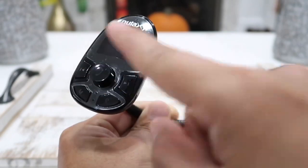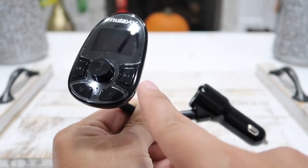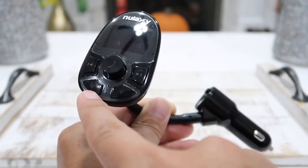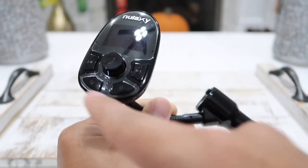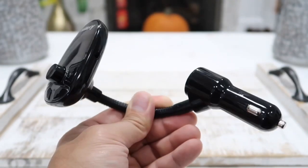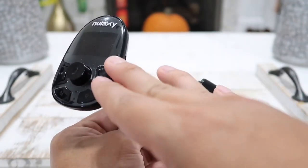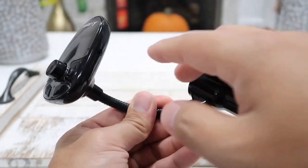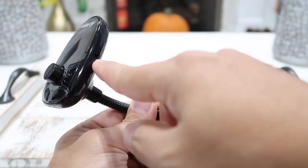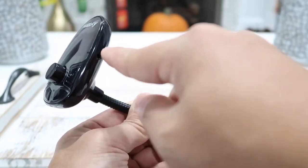You can simply press down on it to answer a phone call or to end a phone call. We have the next button and the previous song button here, and the M button to change between different modes. The first mode is the Bluetooth function, which is the main function of this device. Next we have the auxiliary input function, meaning you can connect your phone or any device using the auxiliary cable that comes with it.